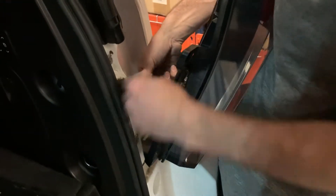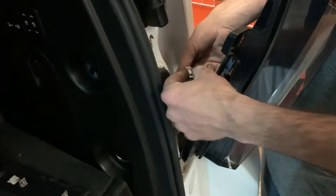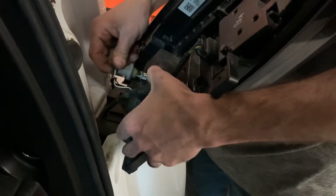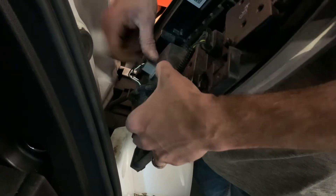Take out the factory bulb and set it aside. Here's the LED bulb — just plug it right in, push the connector in like that. Easy as that. Put the base back in, get it lined up and twist to secure it.